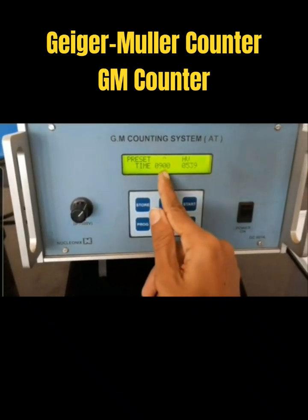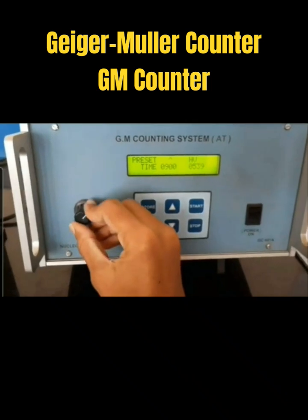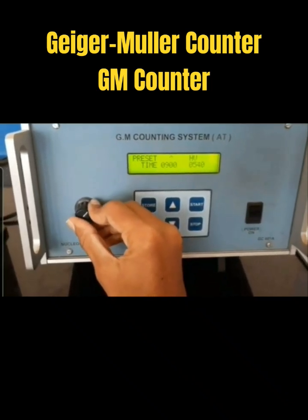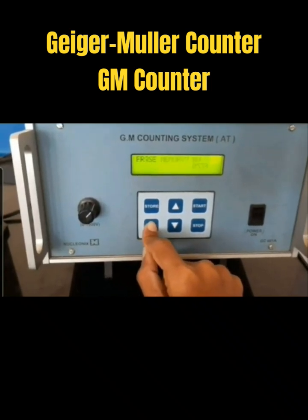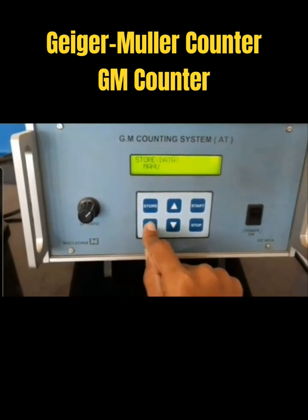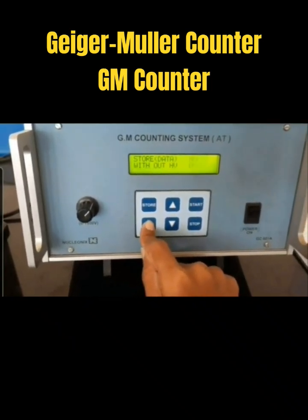It is 900 seconds, and the voltage you can set using this knob — 540. The parallel system should be off for the first reading. Next: 250, 355, 54.